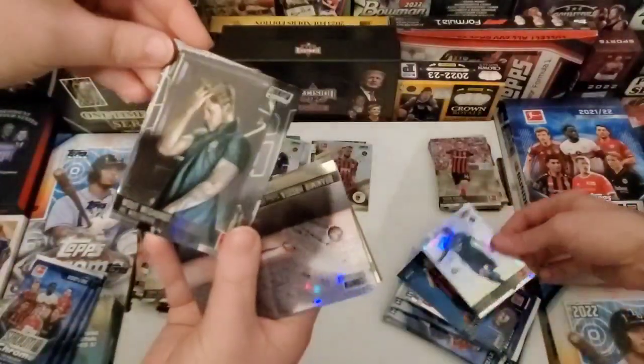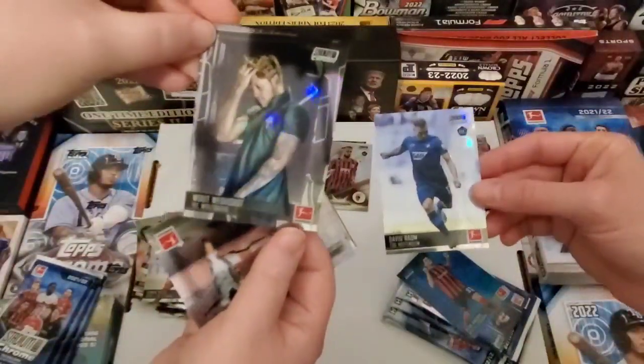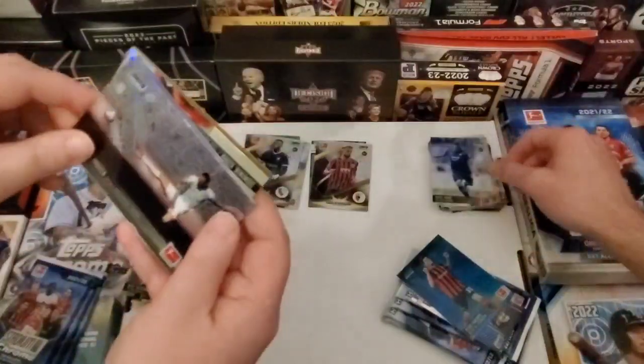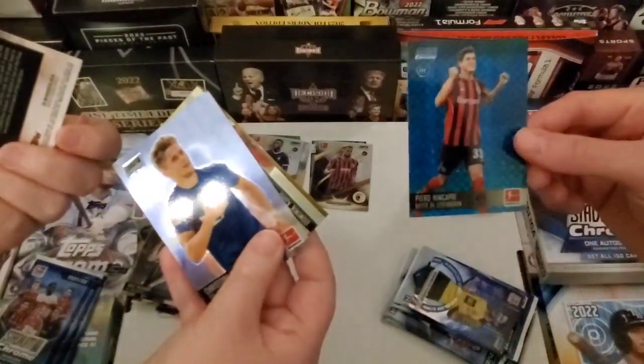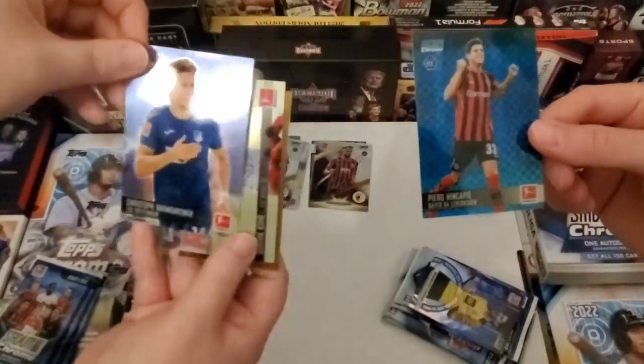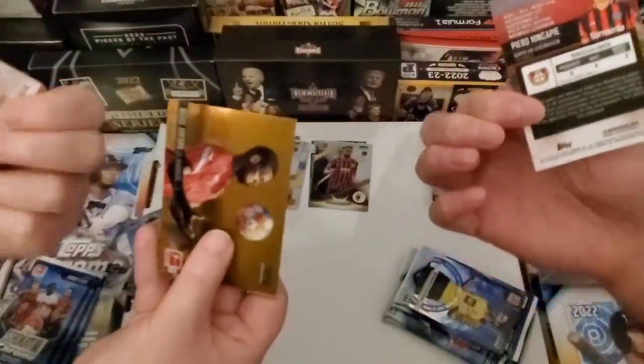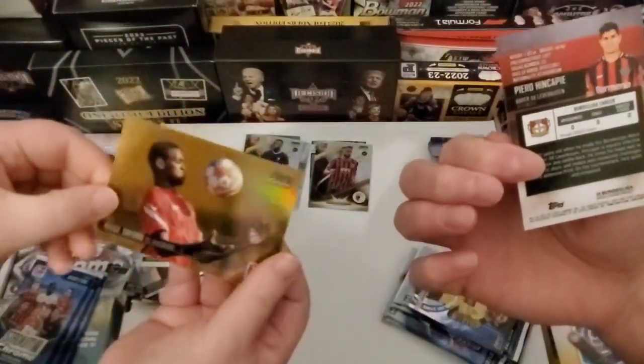Wout Weghorst — that's literally what his name is. I wonder if it's Wout or Woot. And we got what would be a numbered card here — Piero Encape. If you say it with an accent it sounds legit. Oh, it's not numbered.